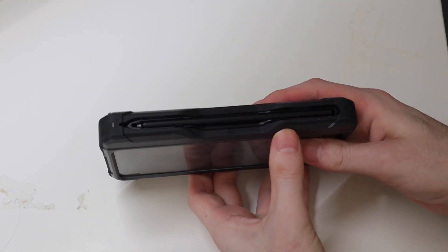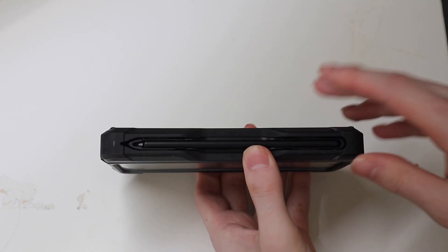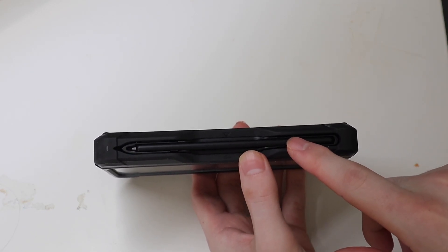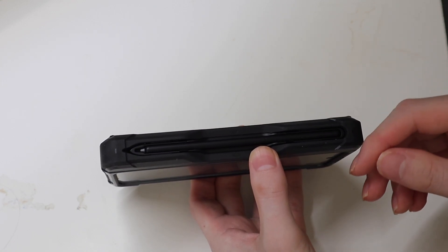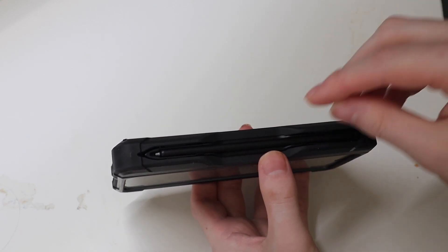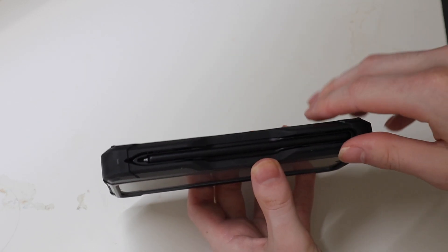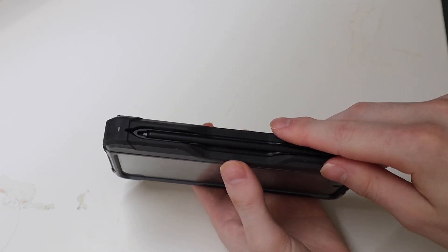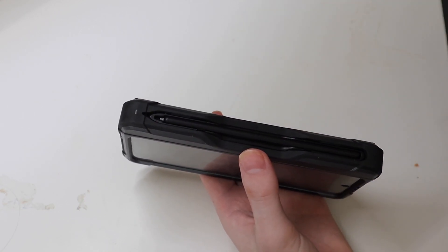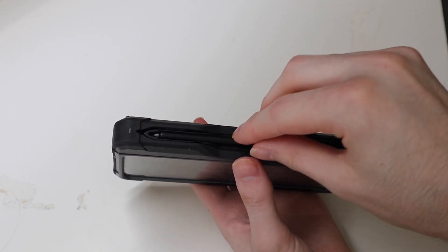This case does hold both styles of S-pen, so it will hold the Fold 4 S-pen and it will hold the new Slim S-pen that comes with the Fold 5 case, or the one you can buy separately specifically for the Fold 5. The only part I don't like is there's no easy way to get it out. I wish they would have put a release button over here or something, and I'll show you that here in a second.